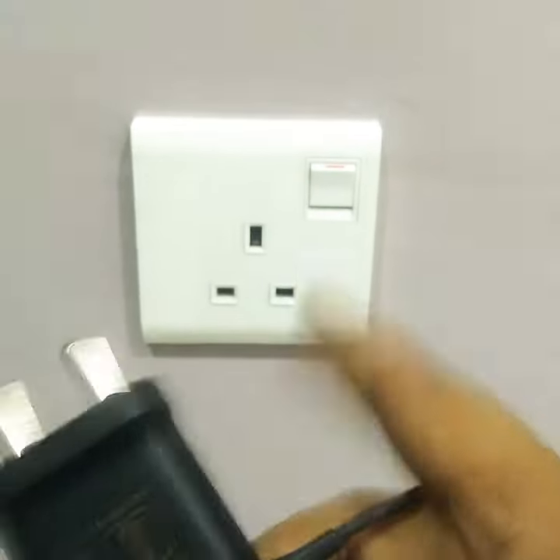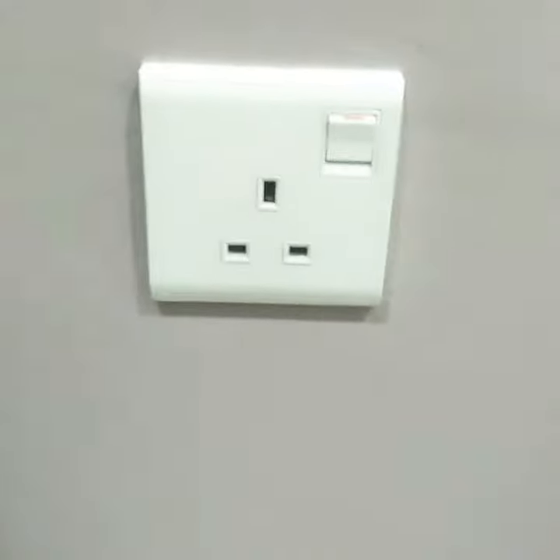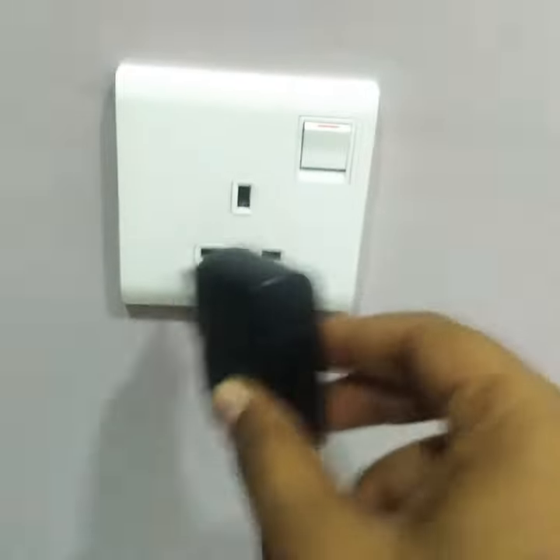This is an Indian charger. This is a Malaysian port. Just trying, pressing it. No. Second charger — just trying it, pressing it. No. Because it's bigger.